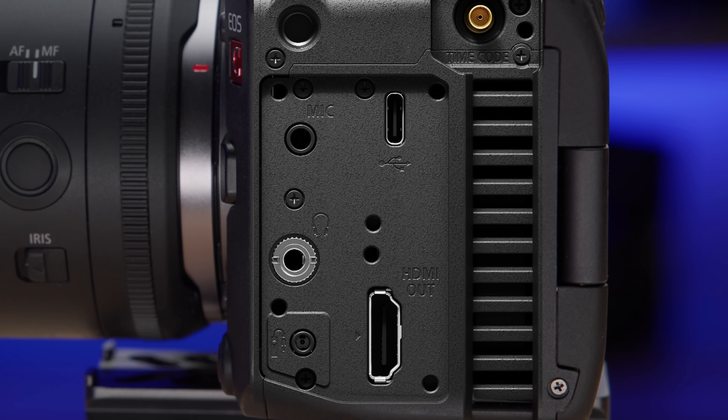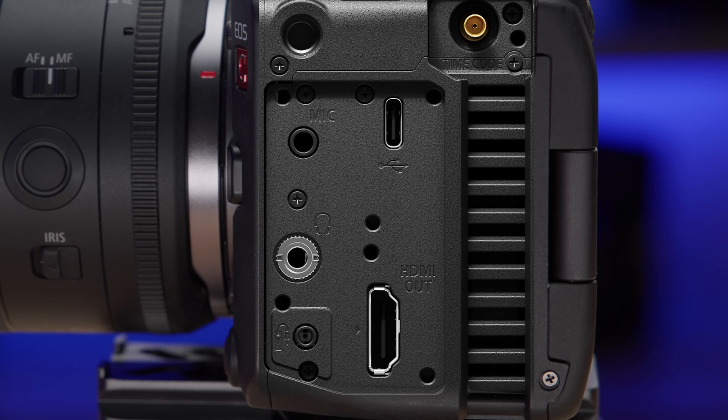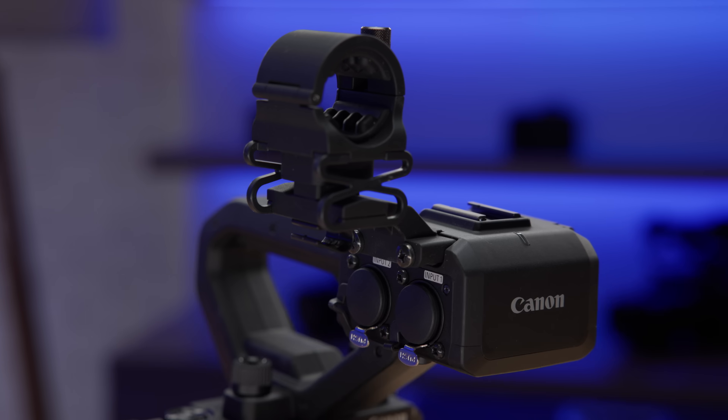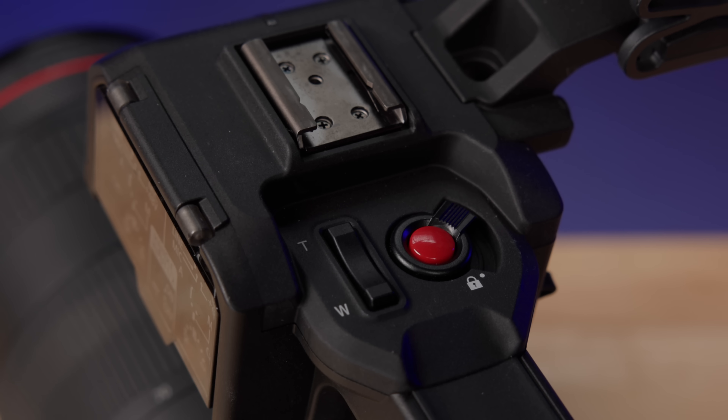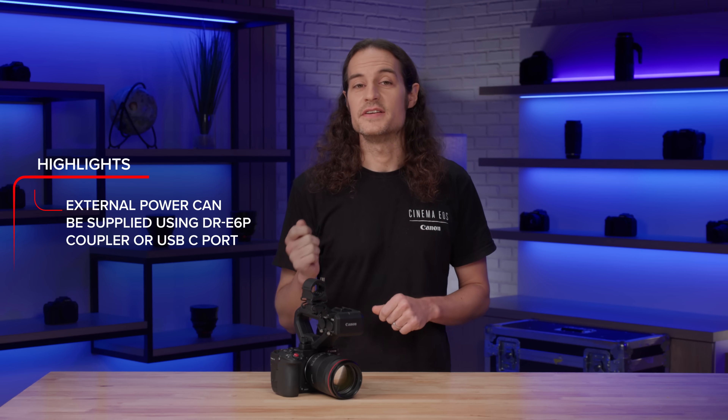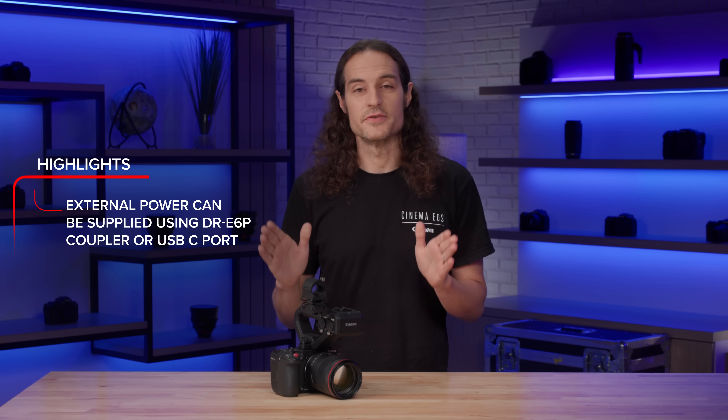The camera also features a full-size HDMI output, USB-C, timecode, and mic terminals on the body, and the detachable handle features an accessory shoe, two XLR inputs, and an audio control dial. Power for the camera is provided through the LP-E6P battery, the same battery shipping with the EOS R5 Mark II. External power can also be supplied via the DR-E6P coupler and the camera's USB-C port.